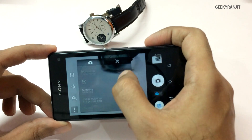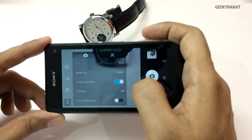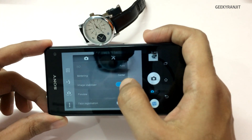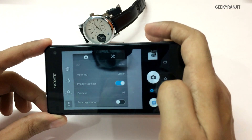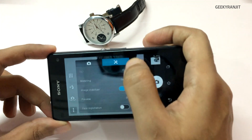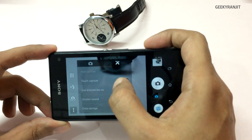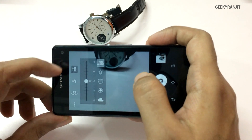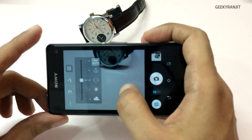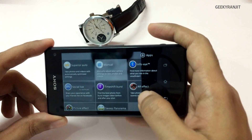You can also adjust ISO, metering, and image stabilization. It does not have optical image stabilization, but the camera is very quick and most of the photos I took were blur-free, so the quality is very good. There are also other settings available, and from here you can quickly change the white balance. This is the manual mode.